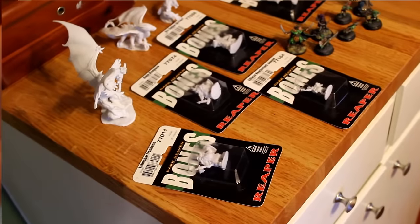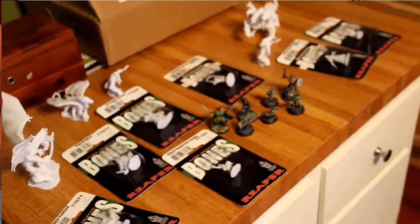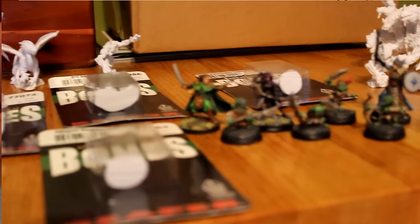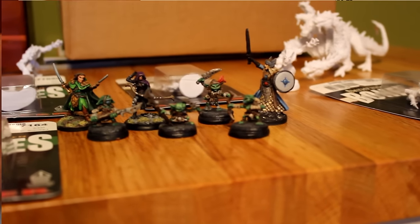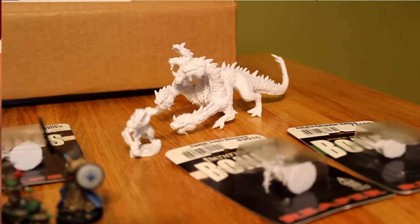I really like Reaper Bones miniatures. They are lightweight plastic miniatures, they're pretty good looking, and the main thing is they're cheap. In general, I think you're going to spend about two to three times more for a metal miniature than you would for one of these Reaper Bones, and again, these are really good looking for a plastic miniature.